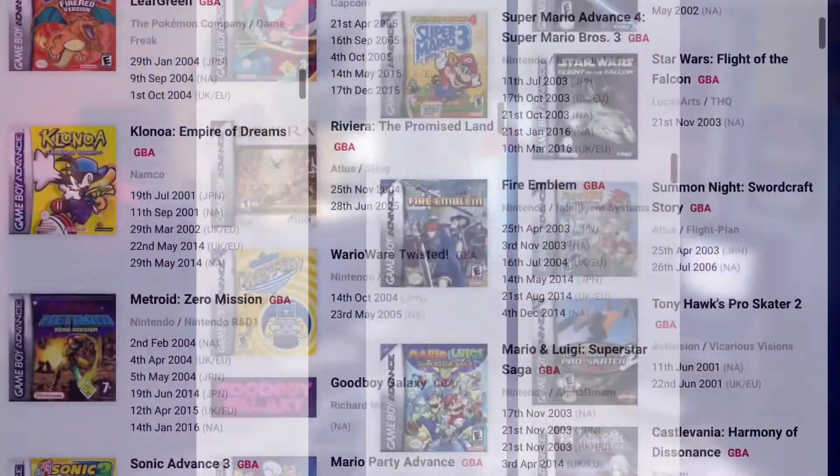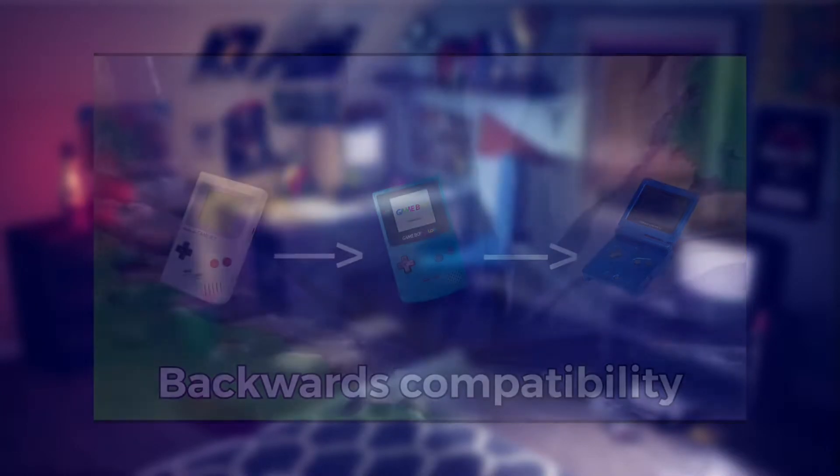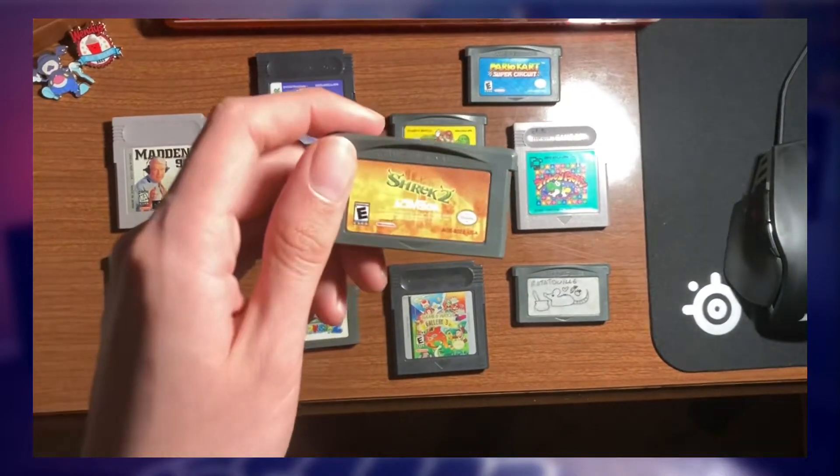Put simply, it's the expansive list of games for the system, combining all libraries of previous Game Boy games as well as its own. There's something like 3,000 games you can play, meaning most, if not everyone, will have something that suits their tastes.